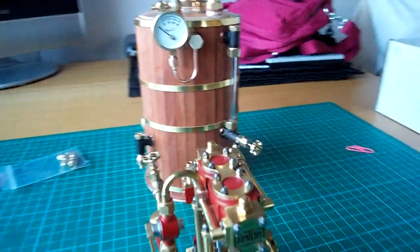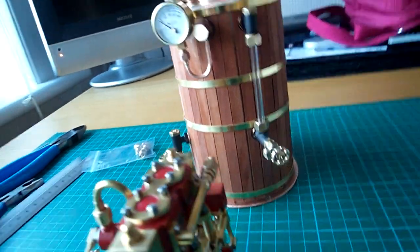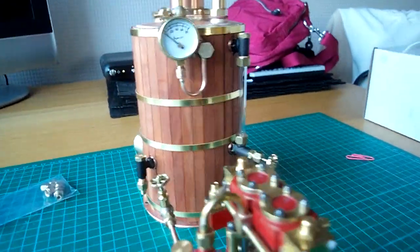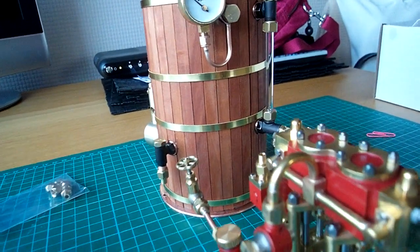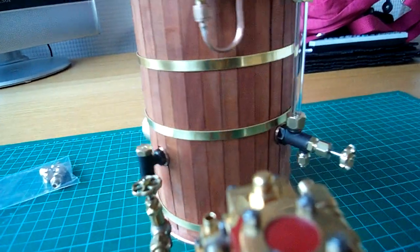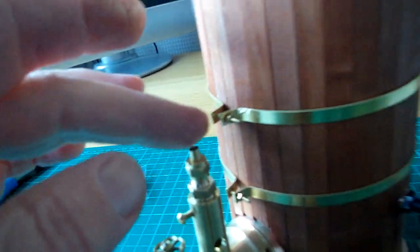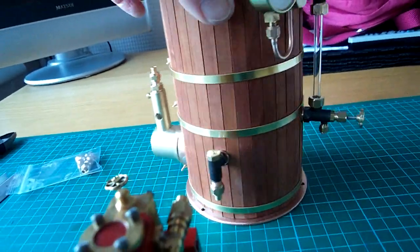Hi folks, here's the boiler — now it's finished. I've lagged it with cherry wood and I've used 10mm strips, and the copper bands I've made out of 3/16th brass wire. I've just used 10BA nuts and bolts to hold them together. I put 4 bands because I thought it looks quite nice.